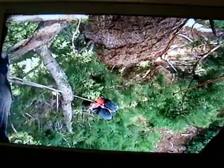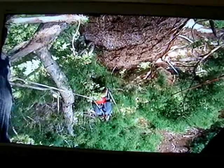Is he in the same tree with you? Were you over on a limb or something? I'm out on a limb away from the trunk and I'm looking straight down on him.